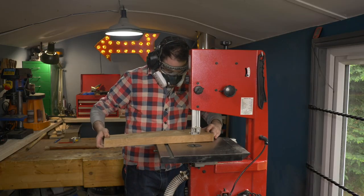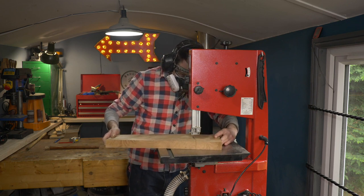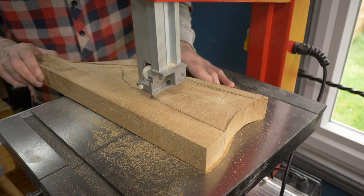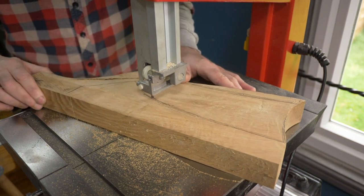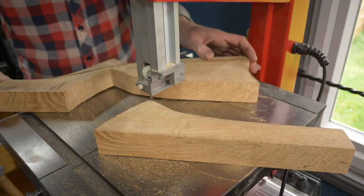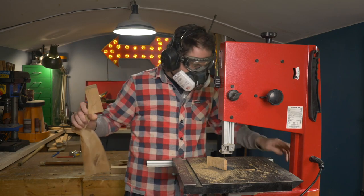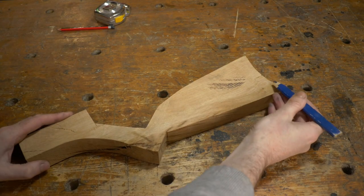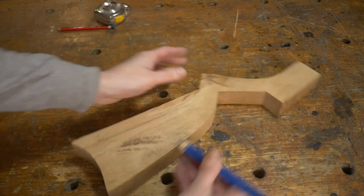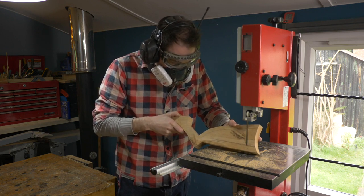I can then take it over to the bandsaw and get that shape cut out. That's the basic shape done, but it's all very square and chunky and needs thinning out a little. So I'm just going to go around and mark where I want to remove some material, then I can go back to the bandsaw and try and do a bit of carving and get it down closer to the shape I want.